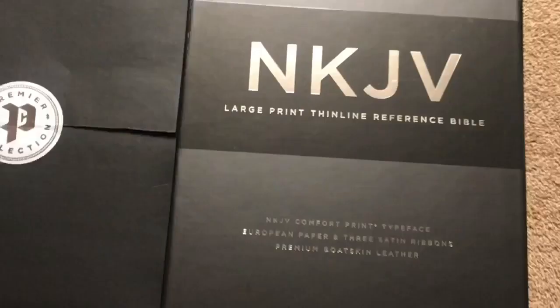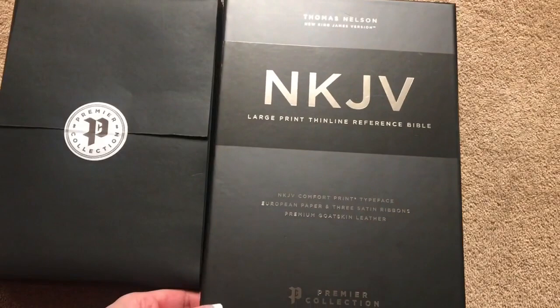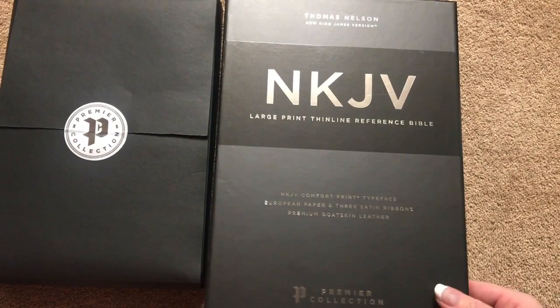So really a nice font size. Retail is $189.99. You can find it for less online — right now on both christianbook.com as well as Amazon they're about $112. And if that's still too much for you, you can also look at the leather soft options as well.